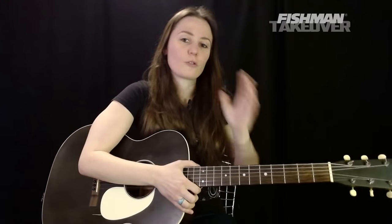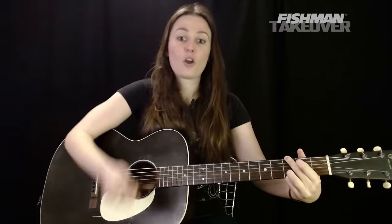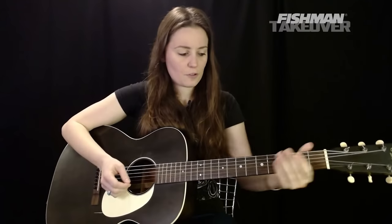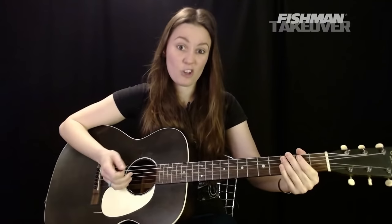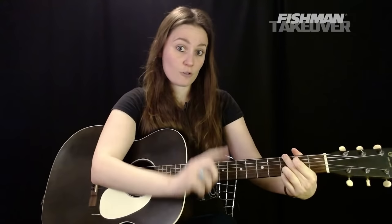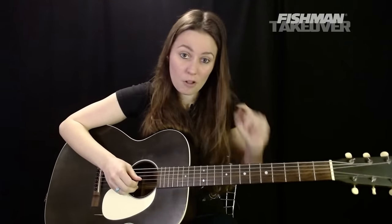There are different versions of playing G. For this tune we're going to use a specific version: first finger on the second fret of the A string — that's your B. Your third finger plays the root G on the third fret of the E string. Third finger also plays D on the third fret of the B string, and the pinky on the third fret of the high E string — that's your other G.